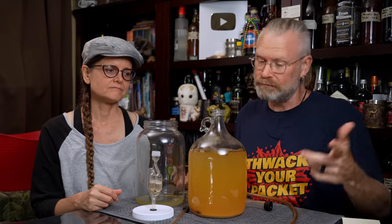Spiced up a wine, part two. All right, so to rack — really, really simple.